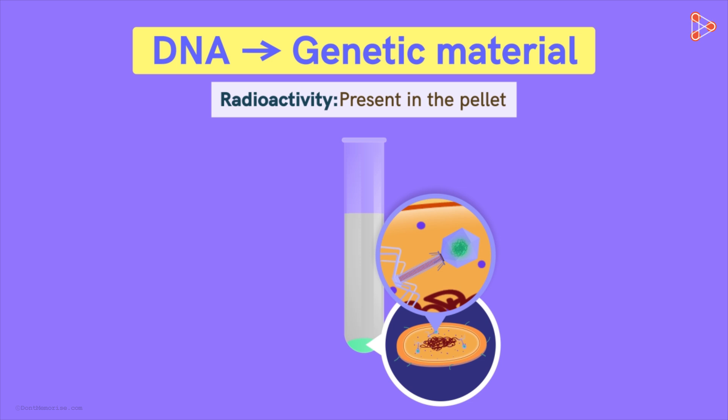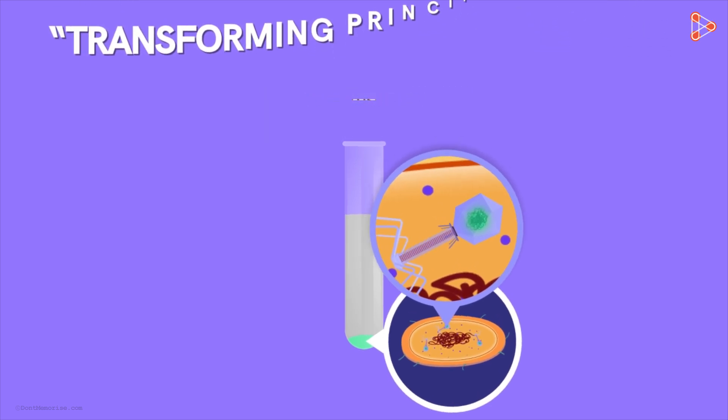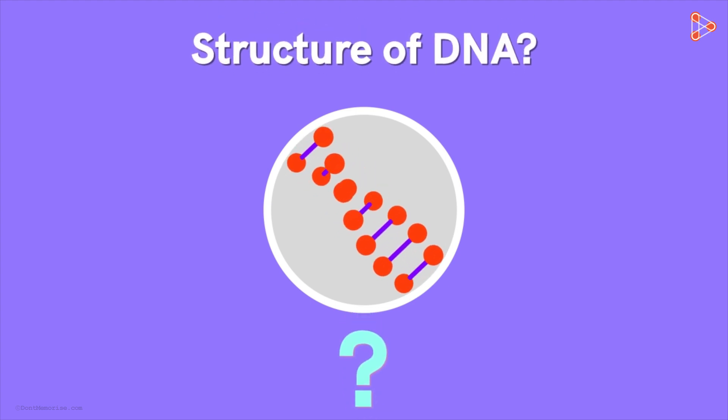With this, Avery, McLeod, and McCarty's analysis that Griffith's transforming principle was DNA was also proved. Thus, the long-ignored DNA molecule now rose to fame, and scientists all over the globe started working on finding its structure. But how was the structure discovered, and what does the actual structure of a DNA molecule look like? Let's find that out in the next part!